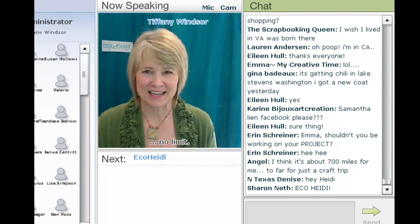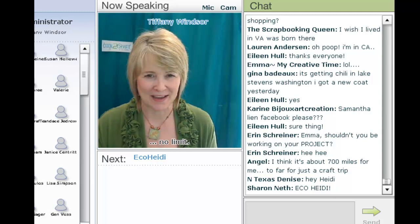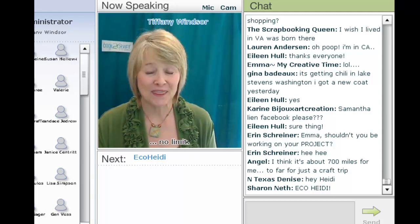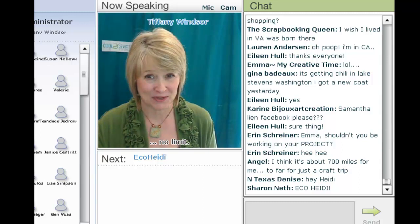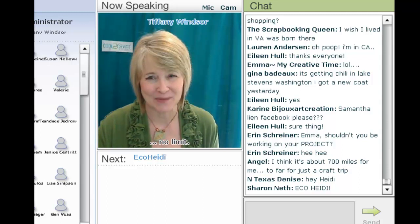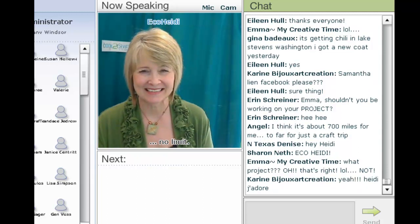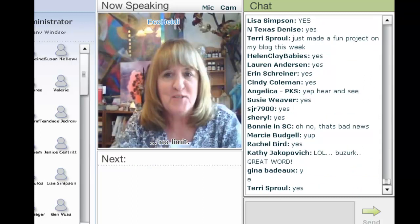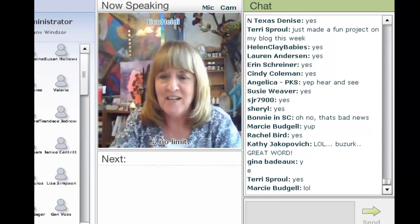ECO Heidi Borchers is digging into her bag of ECO magic crafting tricks today with the coolest jewelry made from window screen. I'm delighted to welcome my sister Heidi Borchers. Today I'm going to show you some window screen bracelets.